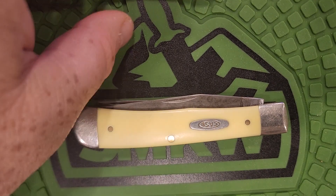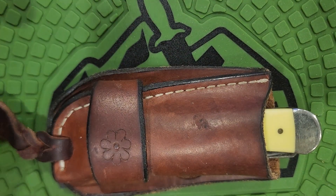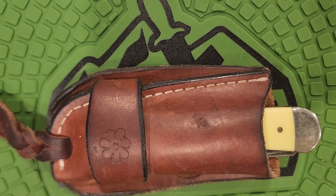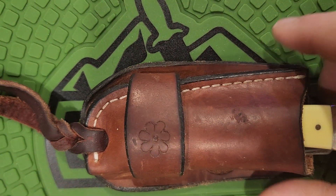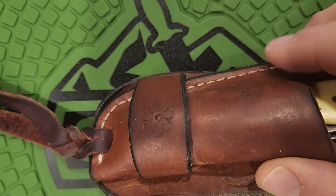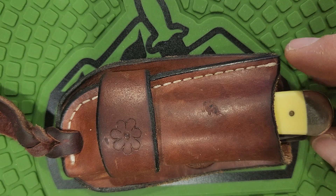And they'd carry it in a sheath like this. This is a sheath I got from a man who has since retired — Morris Saddlery. He moved out to Hillsboro. When I was a kid and I was riding bulls and stuff, he made my first pair of rodeo chaps. I saw him many years later before he retired, and he made this case and made a couple holsters for me. Real good guy. He retired and I hope he's doing good. Anyway, this is what the cowboys would carry their yellow handle trapper in — pretty much like this or a smaller one.